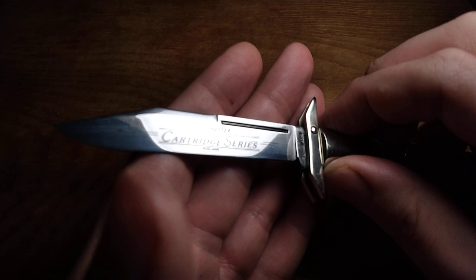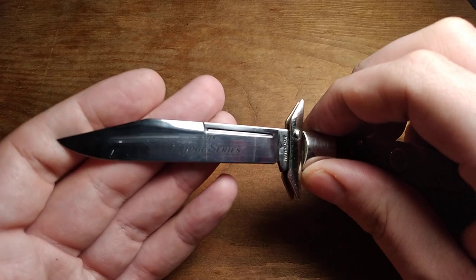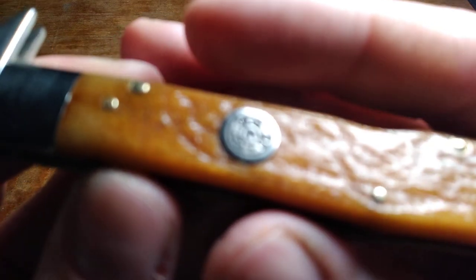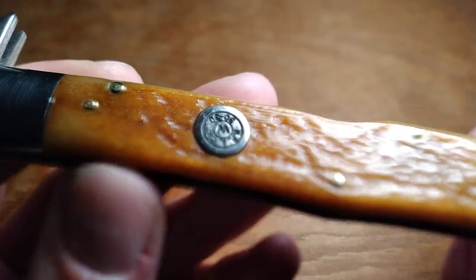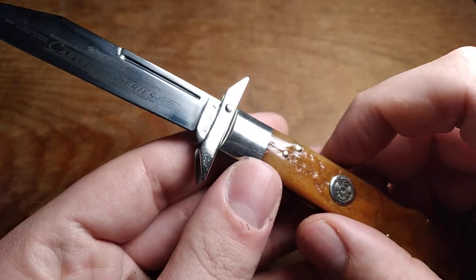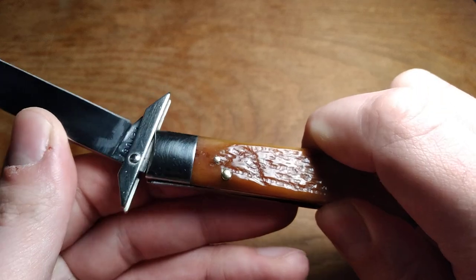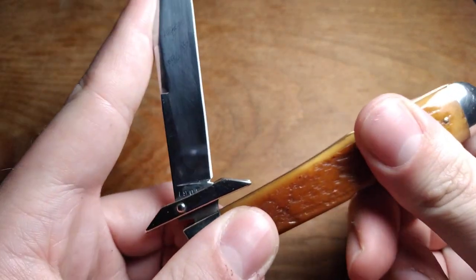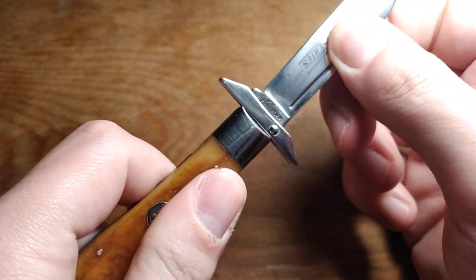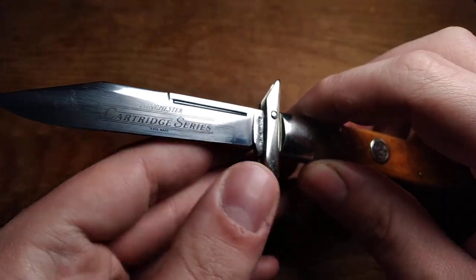It's too shiny — that's the problem with these high-polished blades. It's like impossible to get footage of it. But this is the Winchester Cartridge Series, and this is the 30-30 swing guard. There are some different sizes. It's got this guard here — it's a lock back, so when you close the knife the guard swings around with the blade, and when you open it, it swings around with the blade and then goes into position once the blade locks — hence the name swing guard.